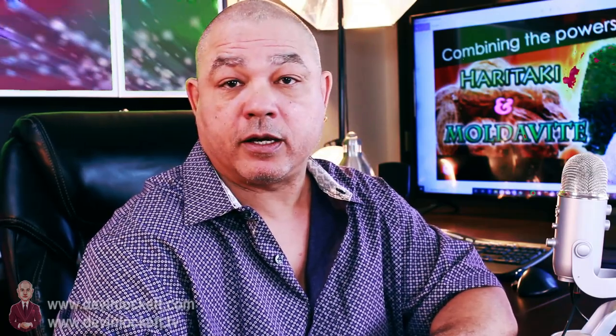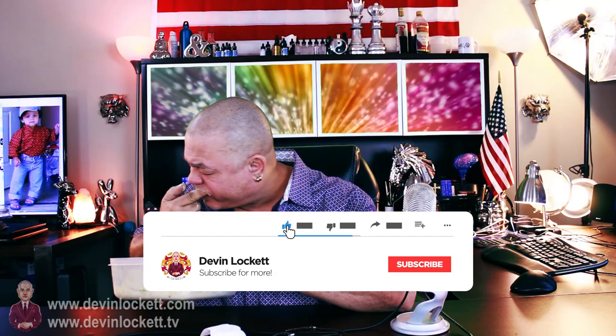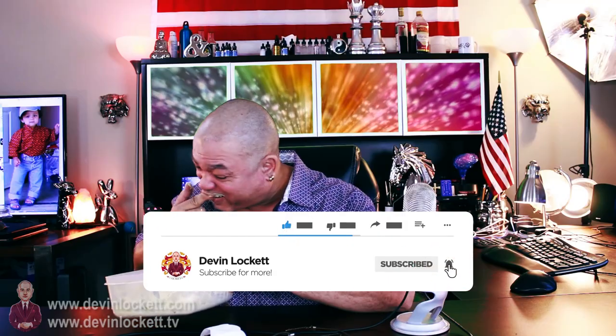You can see that video if you click right here. I've also done previous videos on moldavite as well. The original video about moldavite you can see if you click right here. I recommend seeing all of these videos so that you can understand a little bit more of the basis of how you should integrate moldavite and haritake into your life in general. So — manifesting wealth with haritake — you rub your gums with it every day.